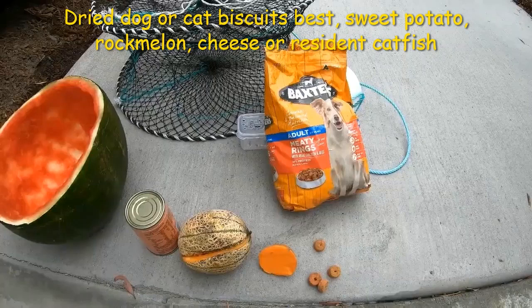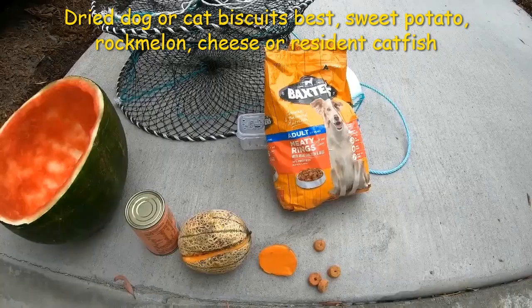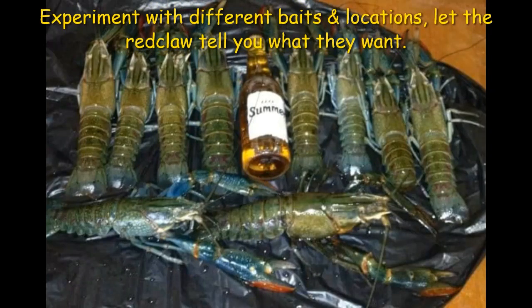Targeting thicker timber will also on regular occasions bring in the bigger red claw specimens, especially when paired with tinned cat food. There's no single right or wrong way to catch more red claw during winter, but these tips bring the best results I've found. Be sure to experiment and let the red claw tell you what they want.